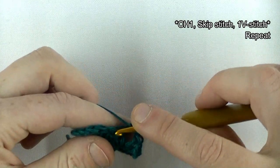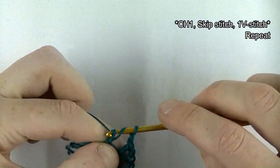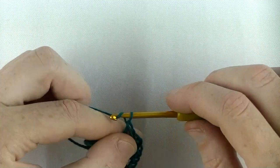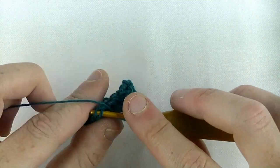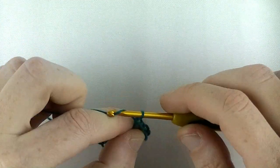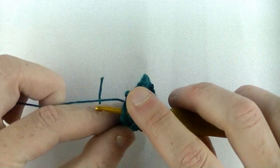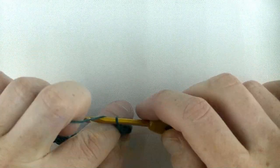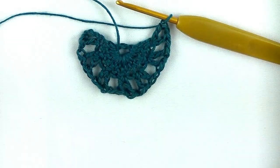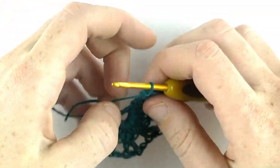Continue the repeat: chain one, V-stitch in the next stitch, skipping one stitch each time. Chain one, skip a stitch, V-stitch in the next — that's a double crochet, chain one, double crochet — chain one, skip one stitch, V-stitch in the next. Continue throughout this row. At the end, chain one, skip one stitch, and in the chain three make your last V-stitch — that's in the third chain of the three chains you started with in the previous row.